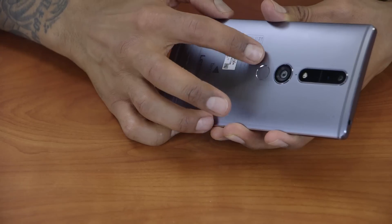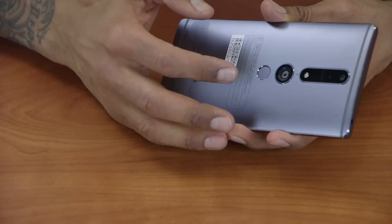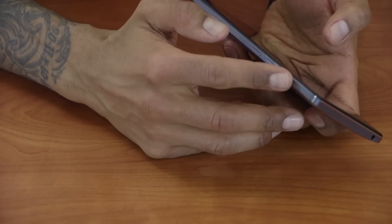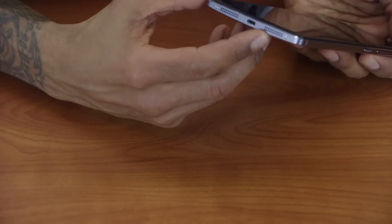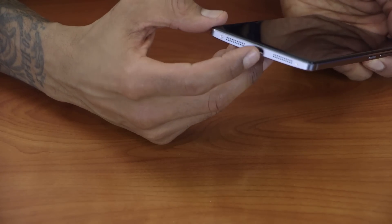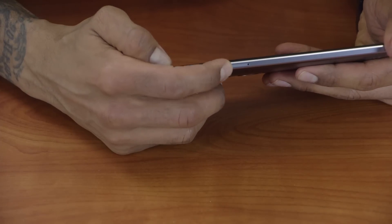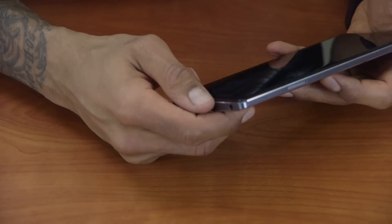There's a fingerprint scanner sensor right here, which is pretty cool — I've actually seen these on the LG design, so I'm wondering how well it works with Lenovo and the Tango operating system. On the side you have your standard up and down volume and your power button. At the bottom you've got your speakers, your micro USB to power this guy up, your headphone jack to listen to some music, and on the side your SIM card slot — that's where that little pin goes in and it pops it out to insert your SIM.